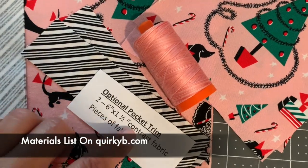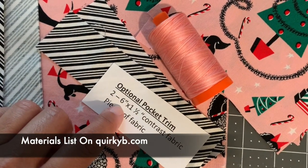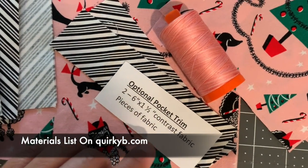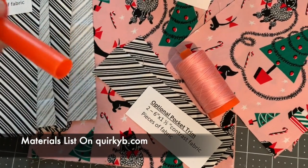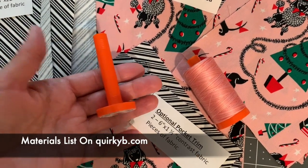If you want to add optional pocket trim to give it a cute look, you're going to use two six-inch by one-and-a-half-inch contrast fabric pieces to add a little flare to those pockets. You will also need a tube turner — I use an empty Aurifil spool, and I'll show you how to use that to make the straps.